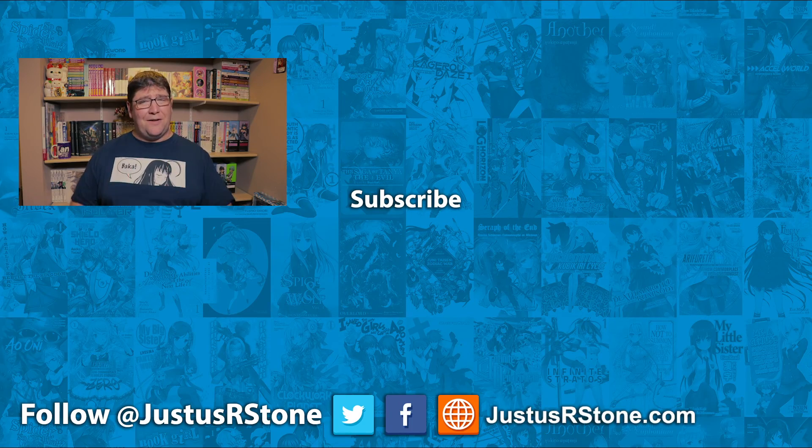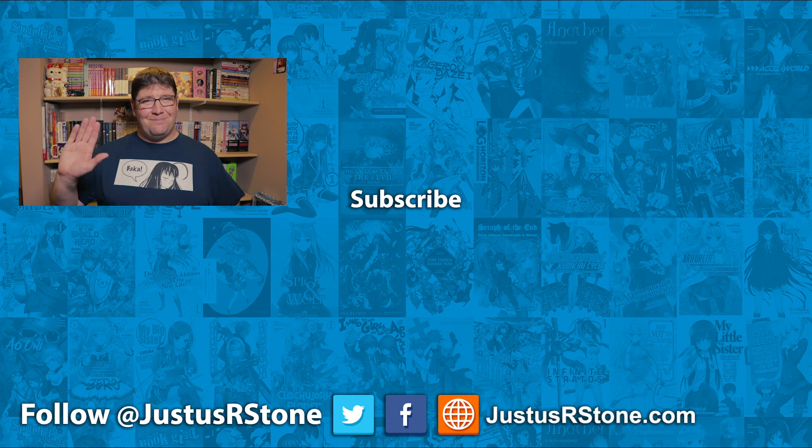If you're brand new to the channel and you love light novels or just want to know more about them, you should subscribe. I do two to three reviews a week, as well as countdowns of popular titles in Japan, news, and the Light Novel Podcast posted on this channel as well. Thank you very much for joining me in this video — I look forward to seeing you in the next one. Bye bye for now.